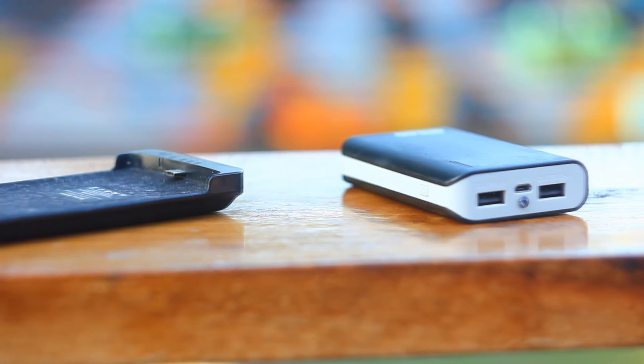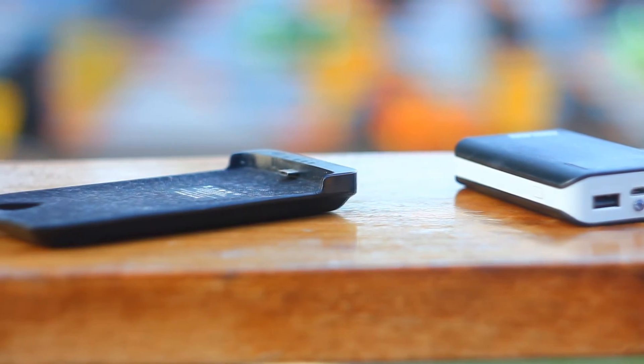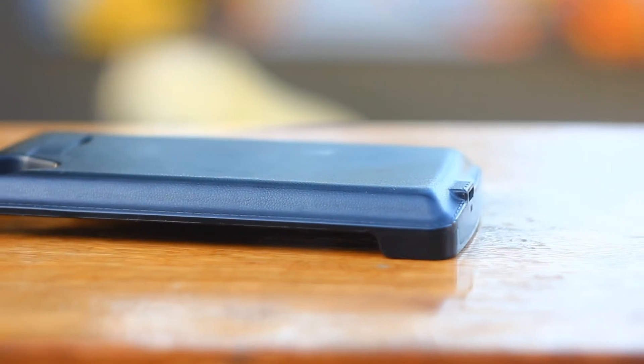In this video, we are discussing two forms of battery backups: the usual portable battery pack and a phone case with a built-in battery. Let's begin with the pros and cons of each type in general.